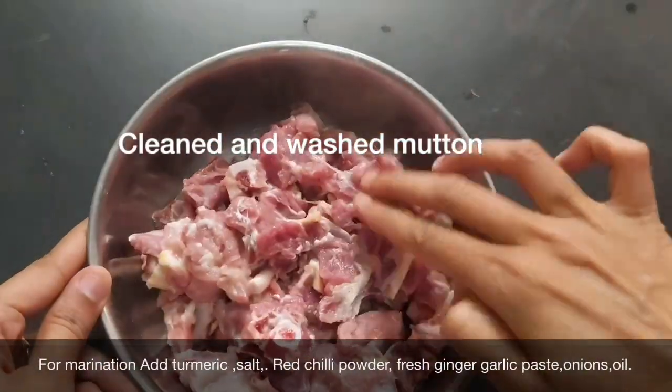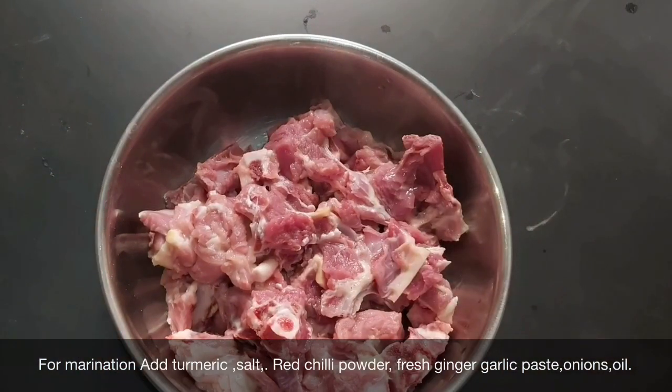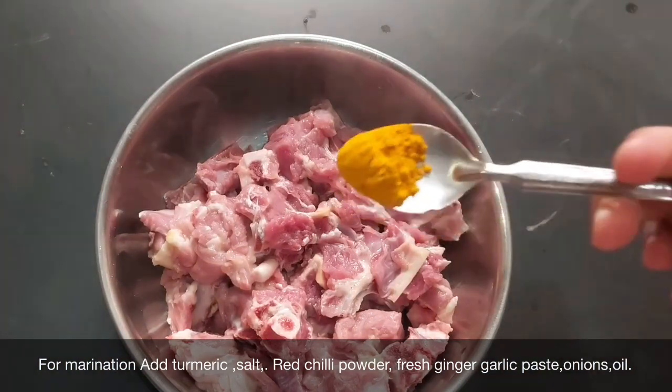I am going to clean and wash the mutton. Now, I am going to put a little bit of marination.